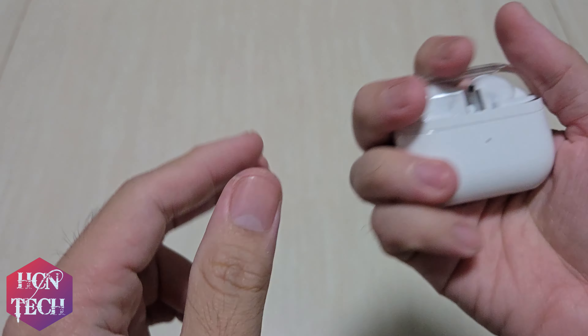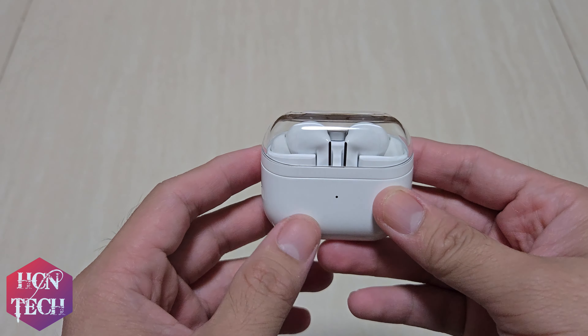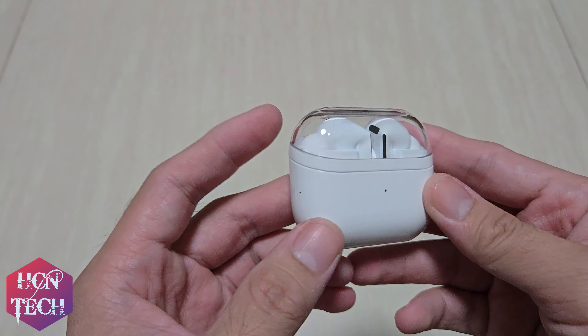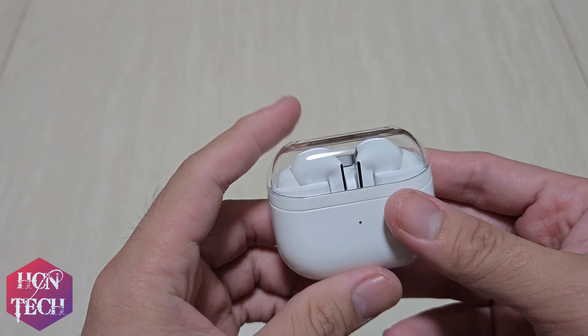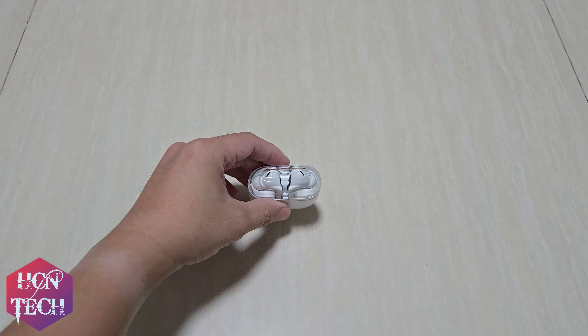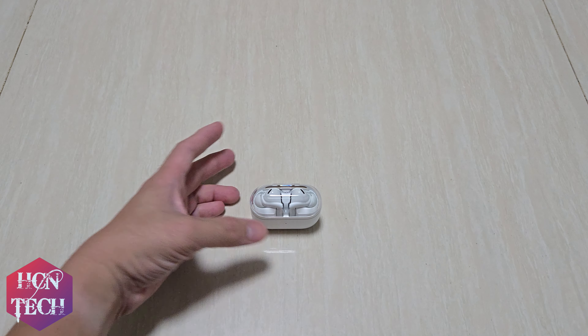The case feels very premium. That is my first white electronic accessory and I don't remember having one before, so it feels a little bit strange. I can immediately feel that the case is bigger. It's great that it can stand still — you can put it like this, or like this.